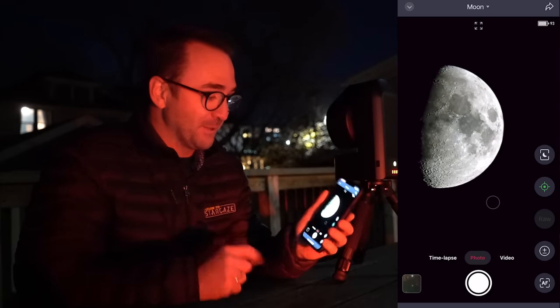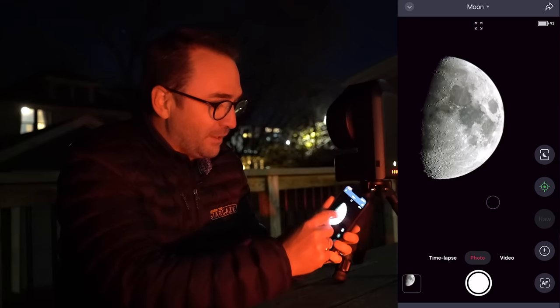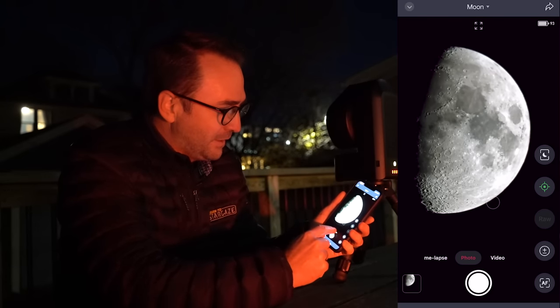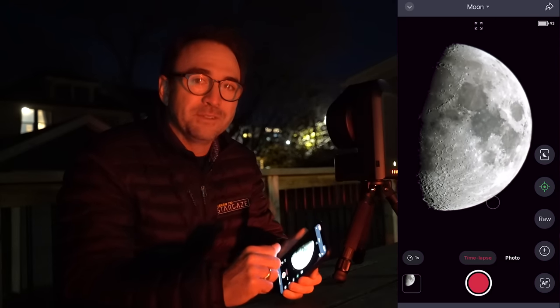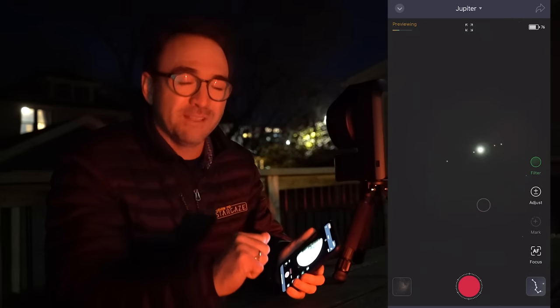Here's just a 4-minute exposure on the Crescent Nebula. Here's Double Star Albireo. Here's the Dumbbell Nebula M27 after just 2 minutes. Here's a 1-minute exposure of globular cluster M13. You can also take amazing videos of the moon — just look at this live image. You can zoom in and out, take a photo, a video, or even a time lapse. You can also take images of the planets, though they're pretty small in this telescope. Here's Jupiter from a couple of evenings ago.